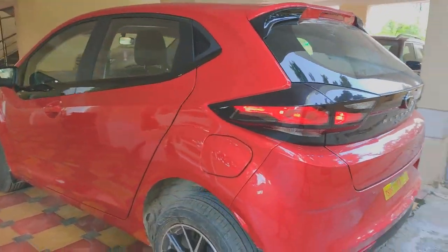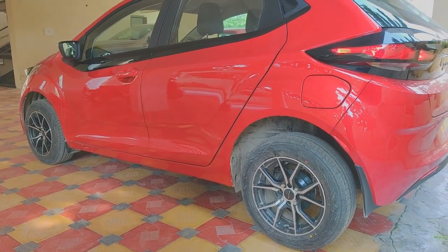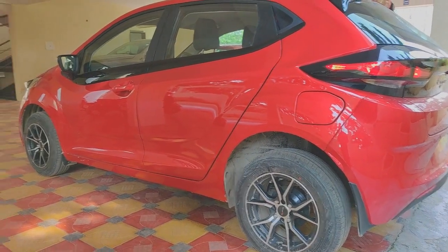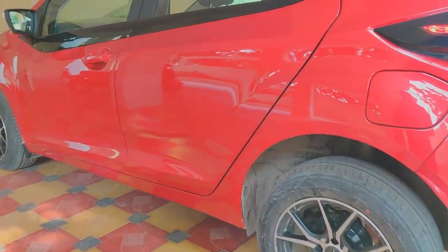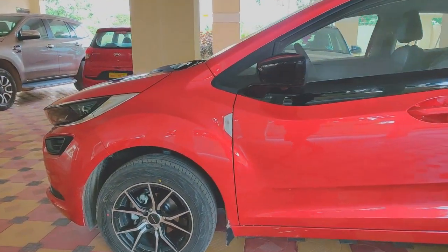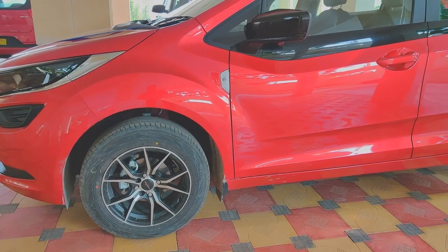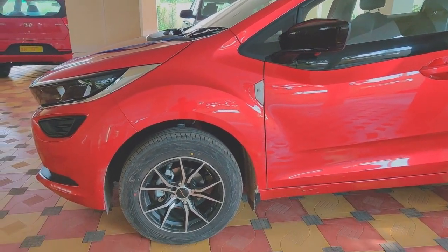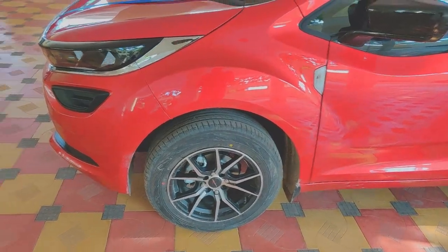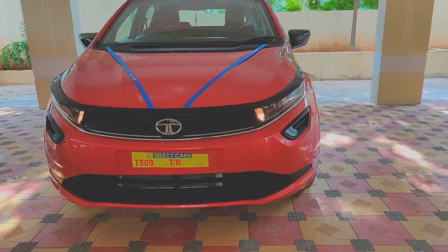I haven't really done any new mods. The only change I have done is to get a pair of 15-inch alloy wheels along with the Yokohama Blue Earth series A50 tires. I'll put a link to the contact number and the place I got it from — Aditya is a very nice guy. For people living in Hyderabad, Stunners Madhapur is the store to go to; he is one of the biggest tire suppliers in the state.